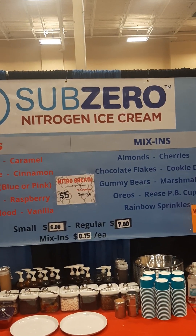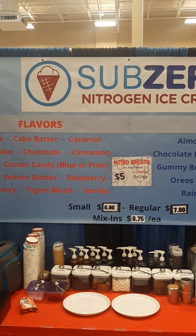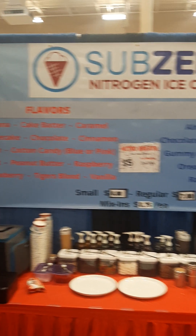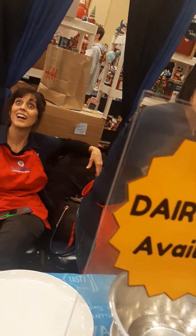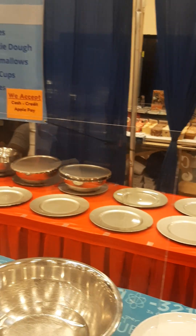Sub-Zero nitrogen ice cream? I got questions. Seriously, I got questions. Miss, I gotta ask — what is nitrogen ice cream? What is that?